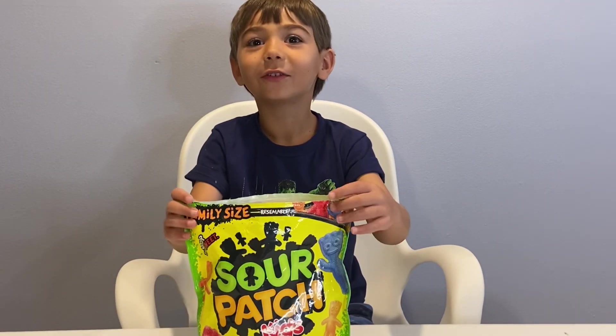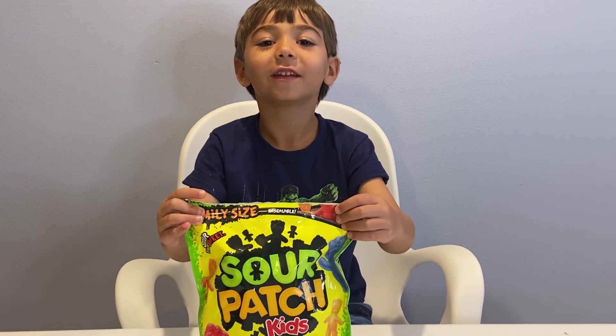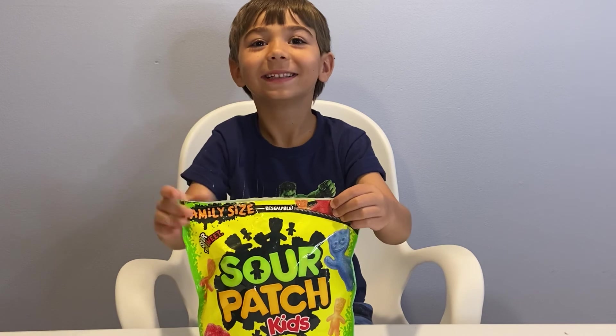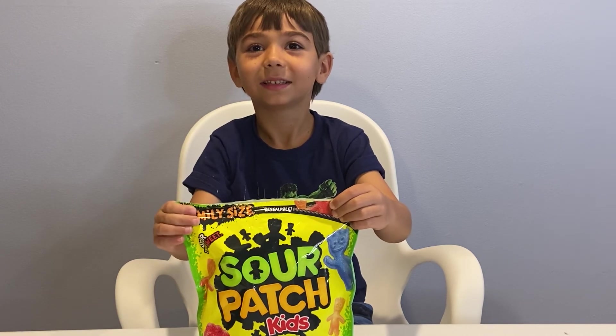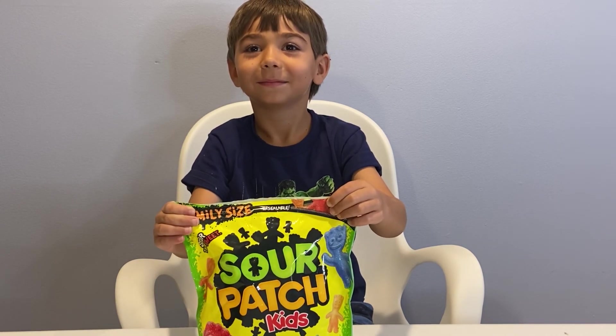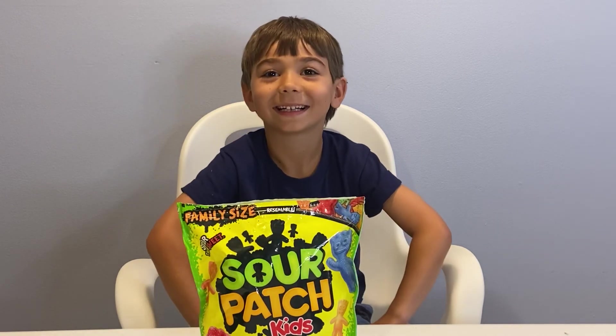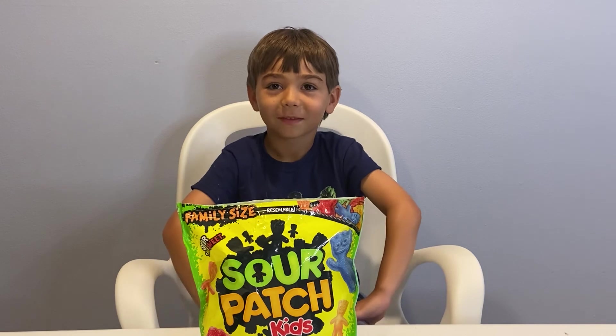We're all done. Hey, if you like this video, subscribe to my YouTube channel. Bye. What are you going to do next? More candy? What do you think you should do next? Kit Kat. Kit Kat? Yeah. That's chocolate. What about candy?